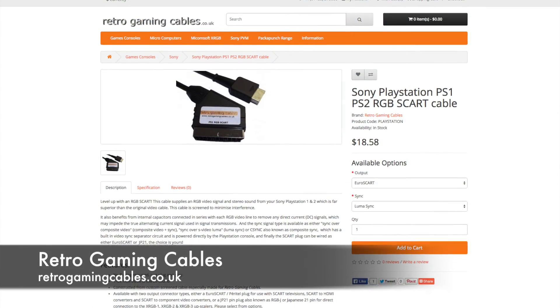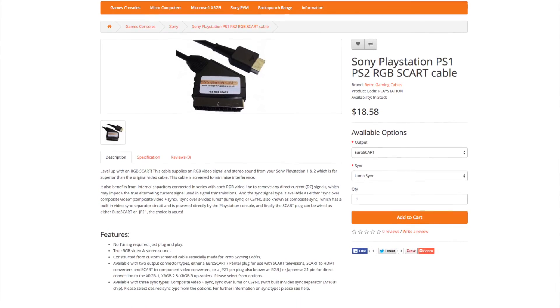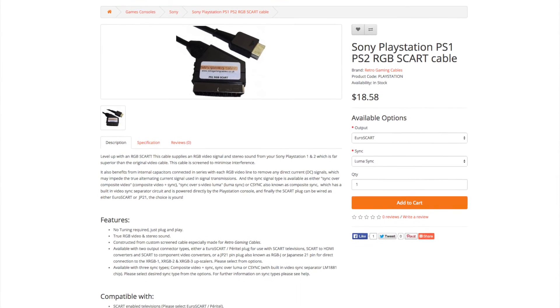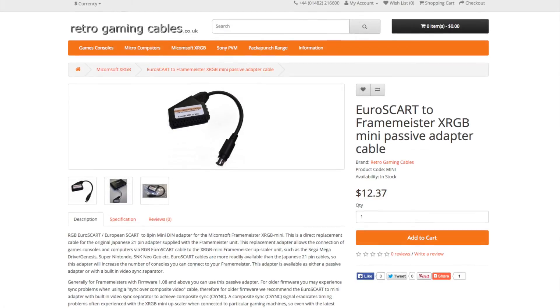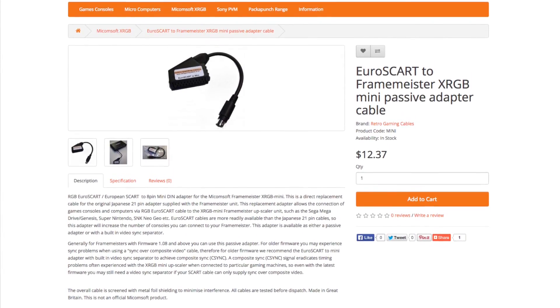Per usual, I purchased mine from RetroGamingCables.co.uk. You can buy these wired to the JP21 spec, which is ready to use with the Framemeister. Otherwise you can buy a European wired cable and use a Mini-DIN adapter for use with the Framemeister.